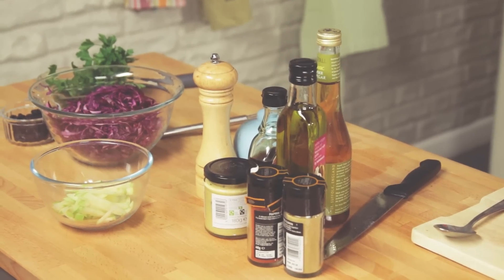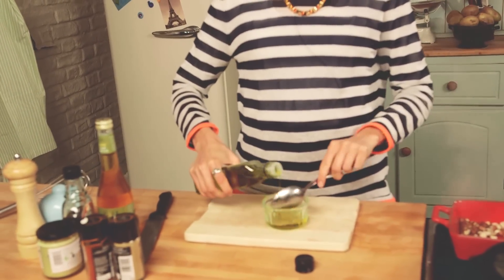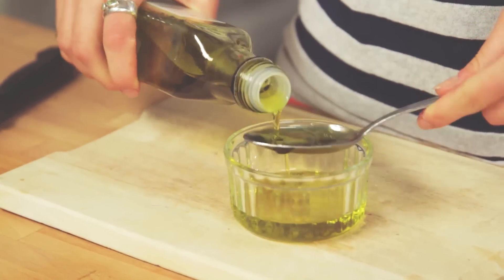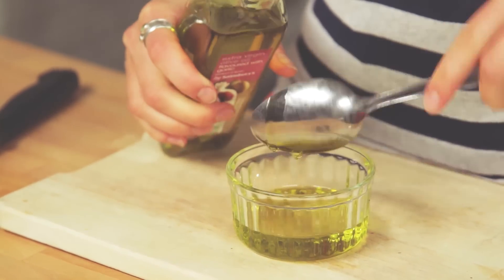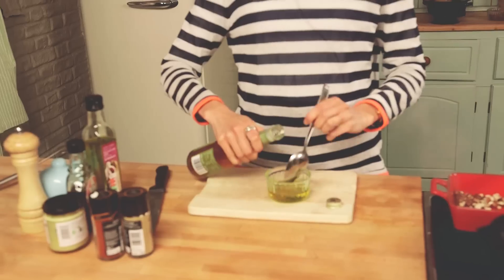The first thing I'm going to do is make the dressing. I'm using garlic-infused olive oil, but you can use regular olive oil if you wanted to and a bashed-up garlic clove. I'm going to go for about 4 tablespoons of the garlic olive oil, and I've got some apple cider vinegar here — I'm going to use about half the amount to olive oil.